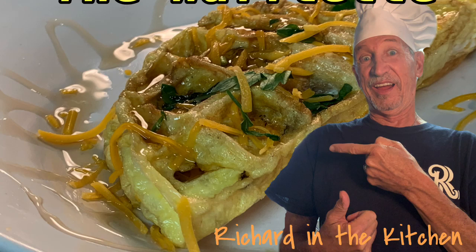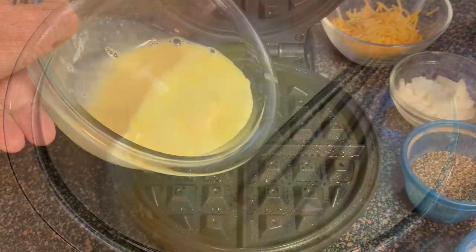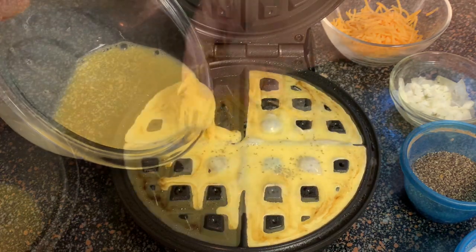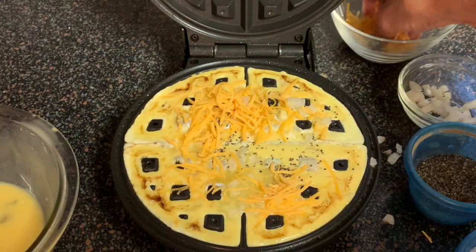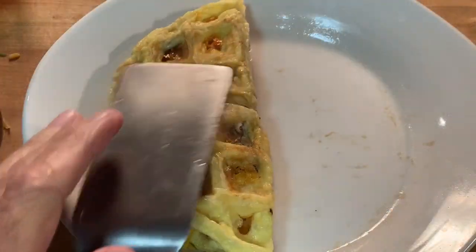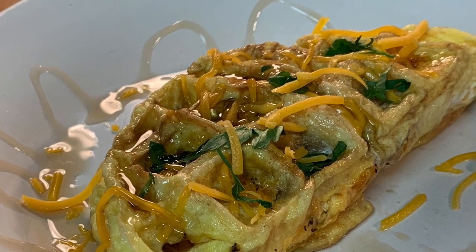Hey y'all, in this video I'll show y'all how to make the wafflet — an omelet in a waffle iron. Seasoned whisked eggs poured into a waffle iron and topped with plain onions and cheese, cooked until light, fluffy, and cheesy. Quick and easy, delicious omelet in just about five minutes. Y'all stick around, I'll show you how to make it.